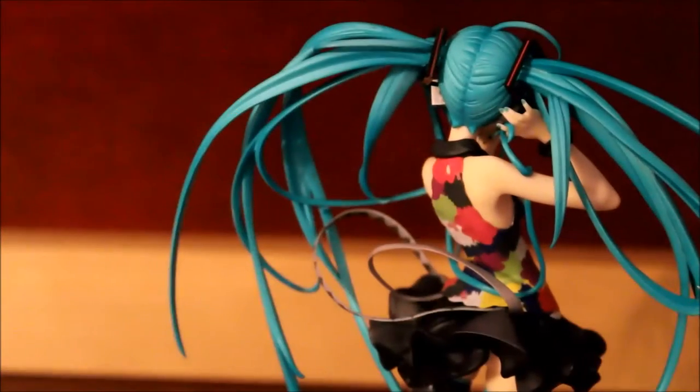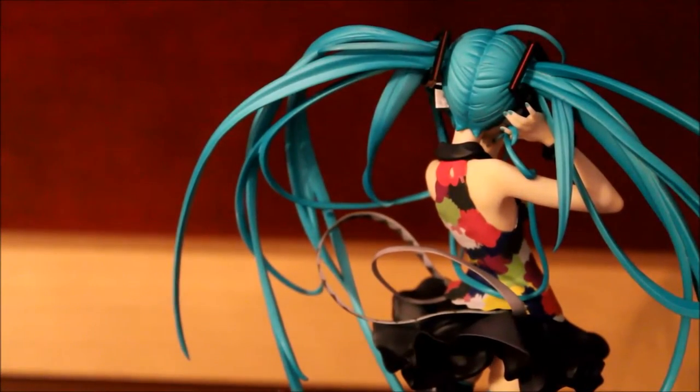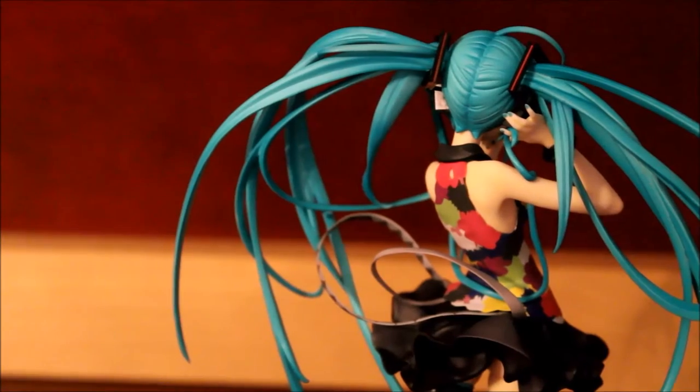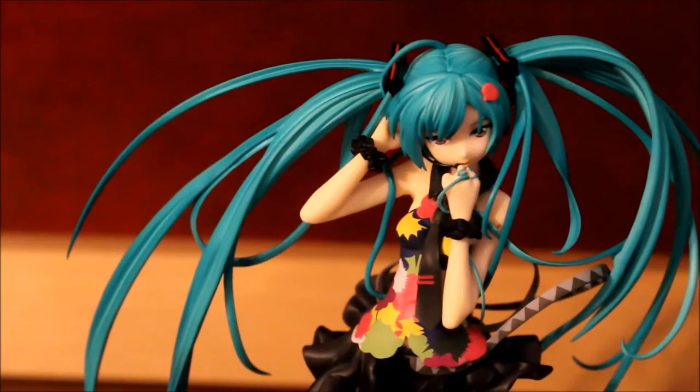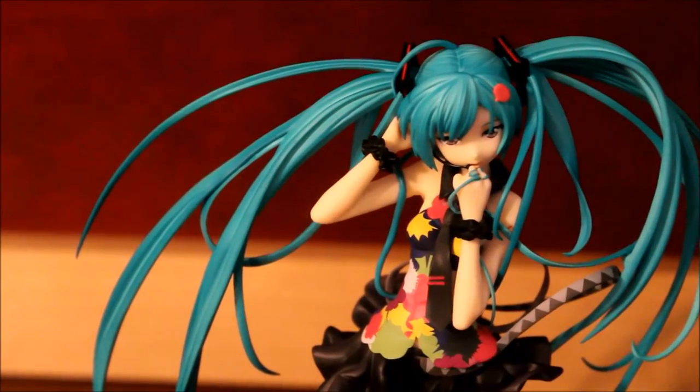If you look at her hair — this is actually soft plastic, very fragile soft plastic. In her hair she has these little stick-out strands that hold the hair in a little bit. Honestly, the detail is very astonishing.